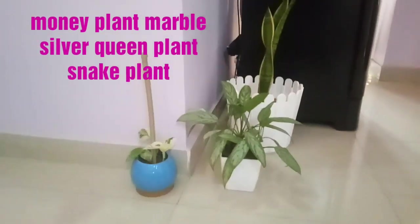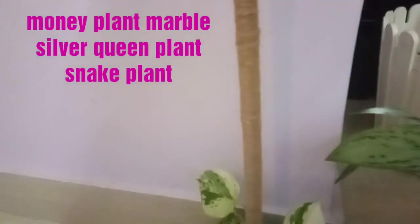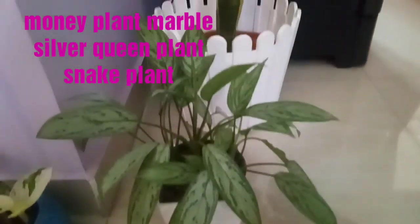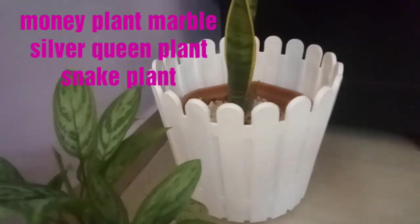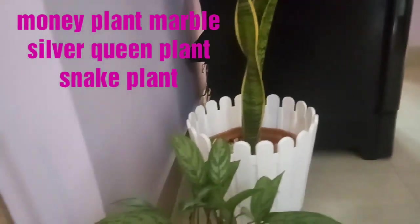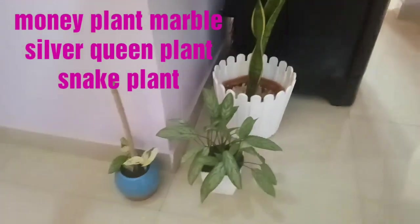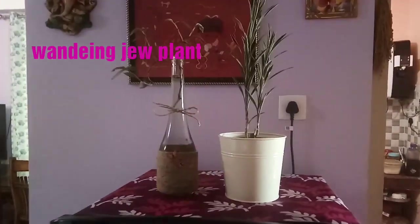Here I have created a green corner near the fridge. You can see three different plants: first I have the money plant marble in a blue ceramic pot with a support for climbing. Then I have the silver queen plant in a white pot. After this I have a big white basket where I have put the bigger snake plant. The white color goes very well with the green plants and gives a very different look to your living space.